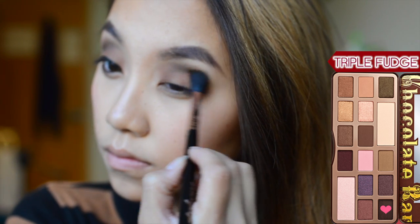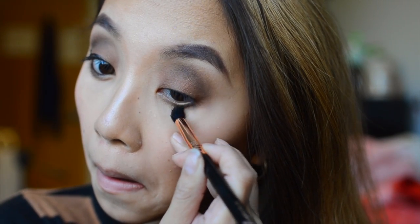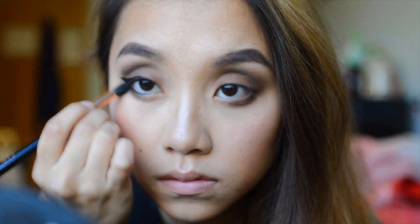Then you just want to blend it out. Afterwards, you just want to smudge that Triple Fudge color under your eyelid, and do it for both sides of your eyes.